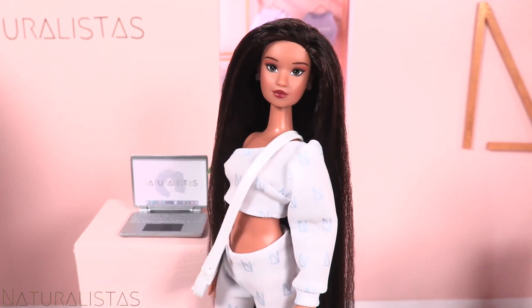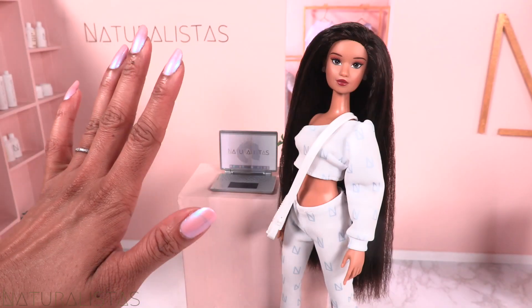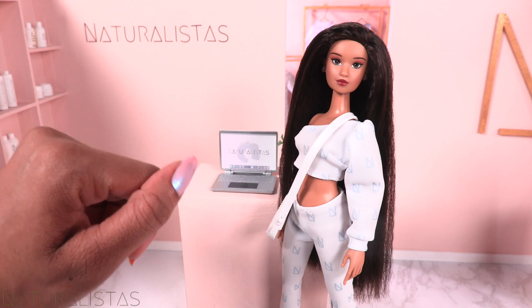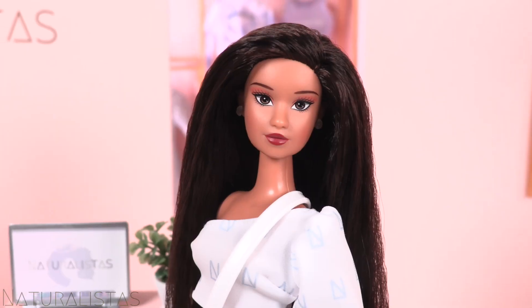This Naturalista is ready to go! Thank you for joining us for Kelsey's wash day. Be sure to check back for more DIYs and videos featuring Naturalistas dolls. See you later, stylist!